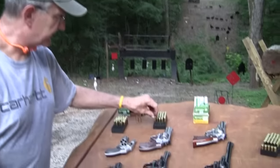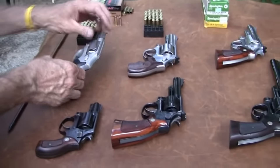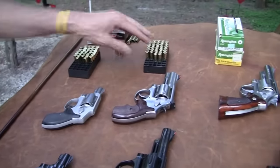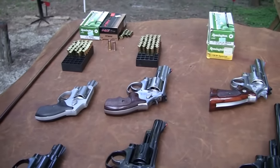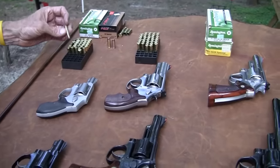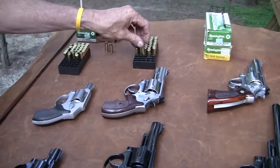That's the main difference: length and power, generally speaking. If you load your own stuff, you kind of control the power whether it's a 38 or a 357. But off the shelf, your 38 special is not going to be as powerful. You can get some pretty good rounds — plus P especially — but 357 is generally going to be more powerful.